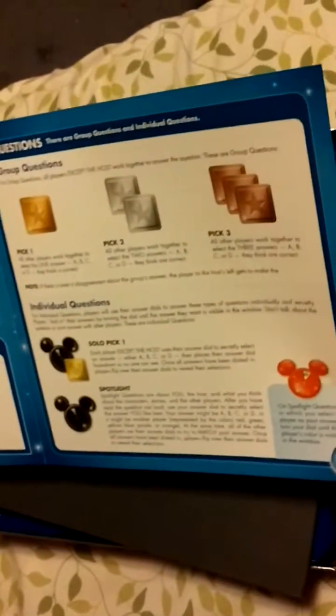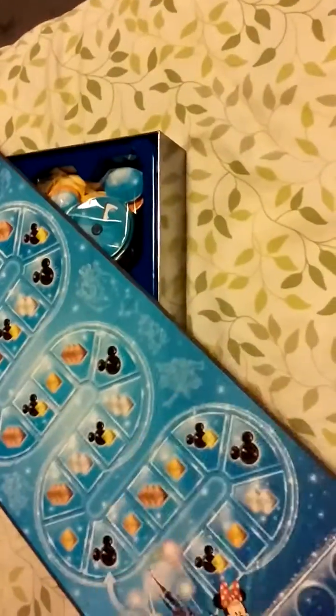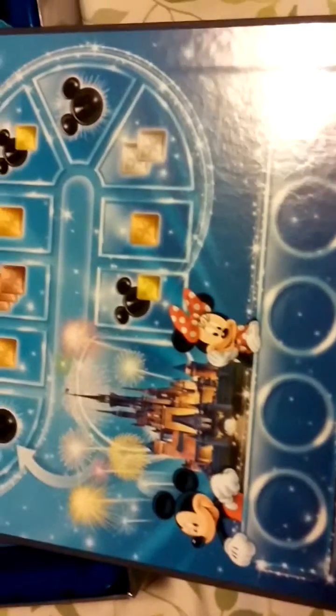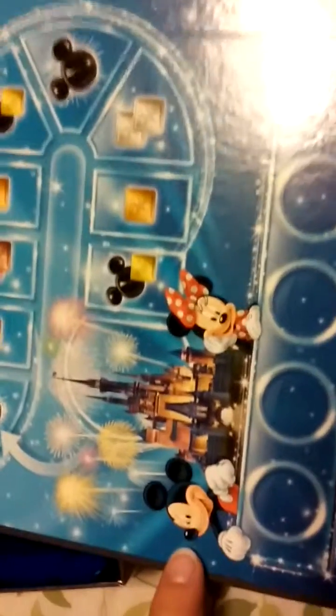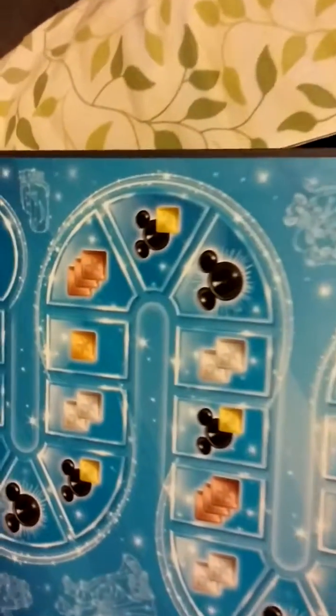Is the glare bad? Is that better? Oh my gosh, I can't wait to play this — so cool! Okay, so here's the game board. Look at how cute that is! I wish you guys could see my face, but I look like crap right now, there's no way I'm going on camera.